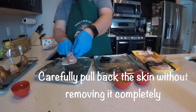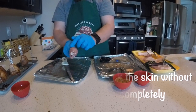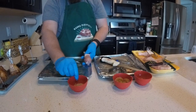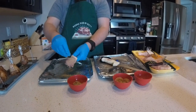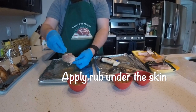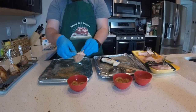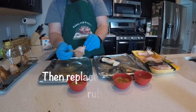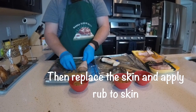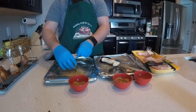Go ahead and pull the skin back carefully — you don't want to pull it off all the way, just to expose the meat under there. Take your rub of choice and apply it as liberally as you like to the chicken. I'm using these little tray lids to keep down the mess. Pull the skin back over — it'll stretch back over — and then go ahead and apply the rub to the skin as well.